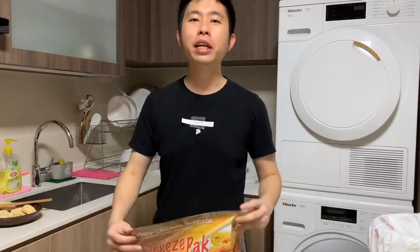Hi everyone, welcome to a special episode of SG Good Life. Today I'm going to teach you how to make McDonald's chicken nuggets that is just like the real thing. My friends and I tried many different brands but there's one brand that came uncannily close to the real thing. So I'm going to introduce you to the various things to make it very close to the real deal.